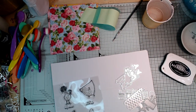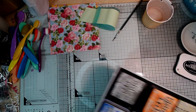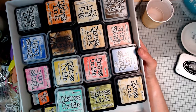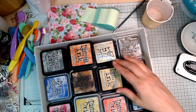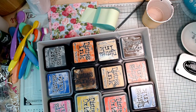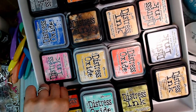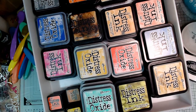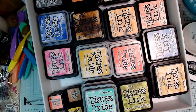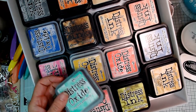I'll need double-sided tape and maybe some glue later. Let me show you my collection of distress inks — I love them. You've got two kinds: the original distress inks like these, and they come in these dinky sizes as well, which you can buy in sets of three or four. That's really nice because it gives you a chance to get a better range of colors for a lower price point, which is always good.